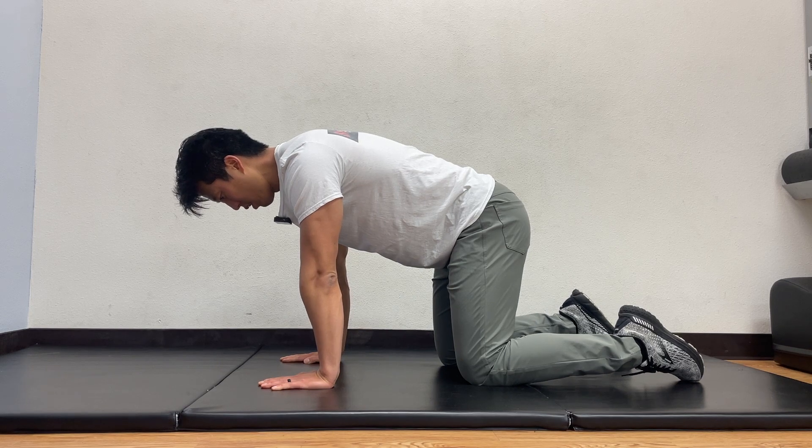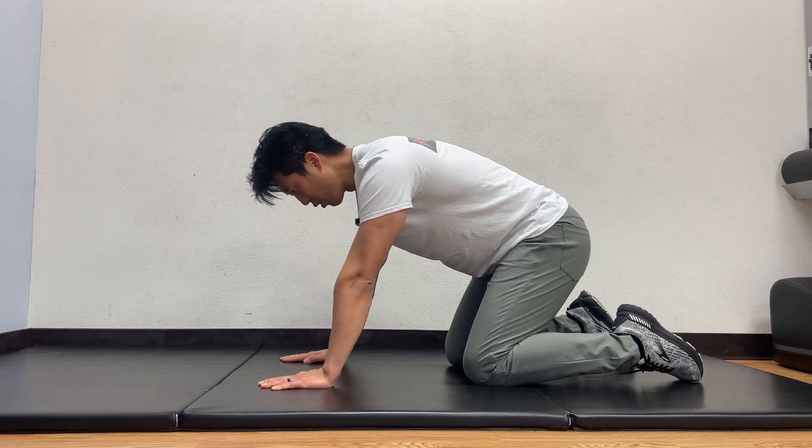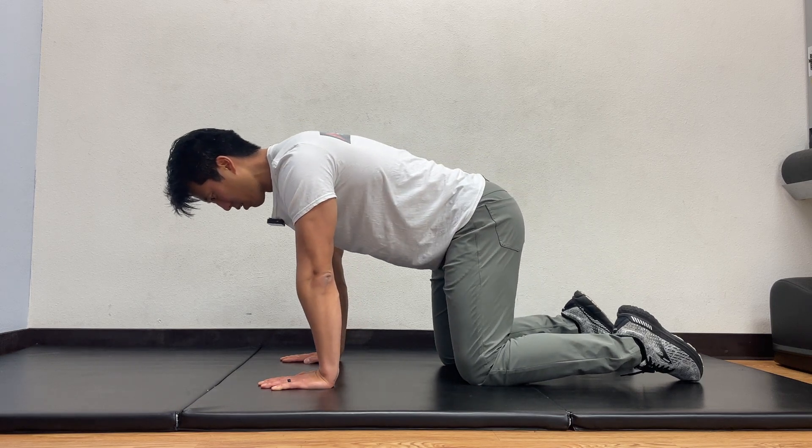You're going to start in this position — hands and knees. You want your nose to be in line with your fingertips. You don't want to be back here, so you want to be a little bit forward.